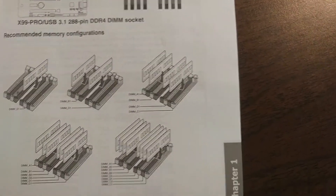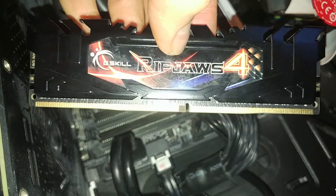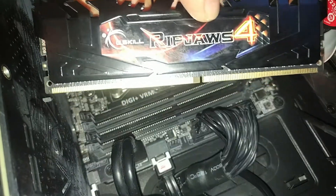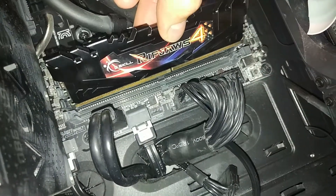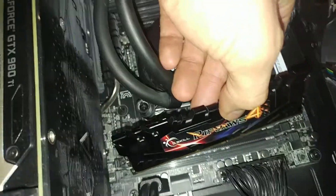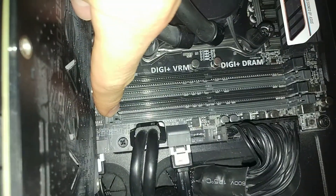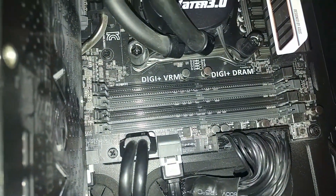Here we have a DDR4 memory stick. As you can see, it has a little notch that is not in the middle — it's slightly offset. This makes it easy to put it in the right position. On the memory slot you can see little grooves where the stick has to go, one right here and one right here.